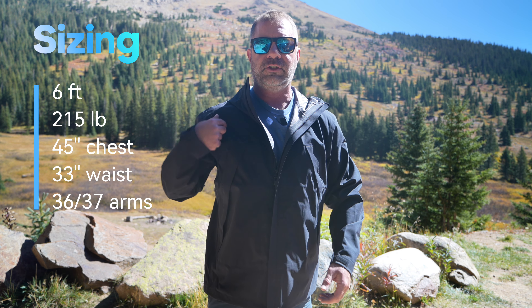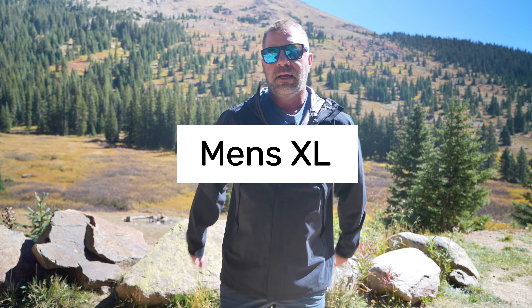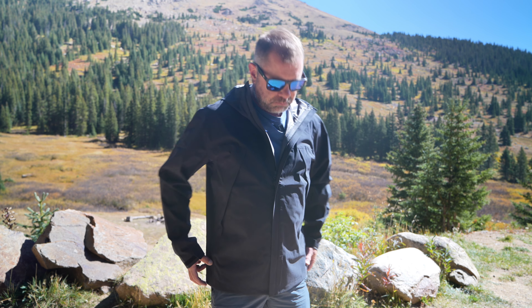First, I'll start with sizing. I am 215 pounds, 6 foot, 45 inch chest, 33 inch waist, 36–37 on the arms. This is a men's extra large regular fit. I've tested a few other Marmot items — I have a trim fit and those fit me very well. This regular fits great. I think it'll fit the general population pretty well. It's not too boxy like some other brands.